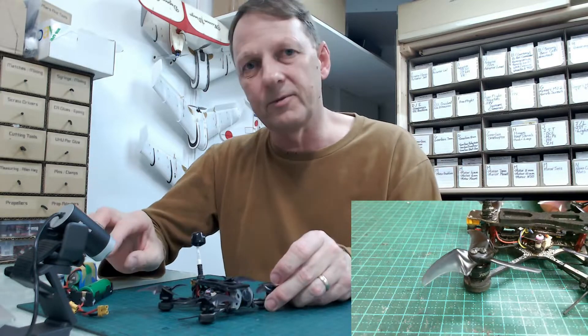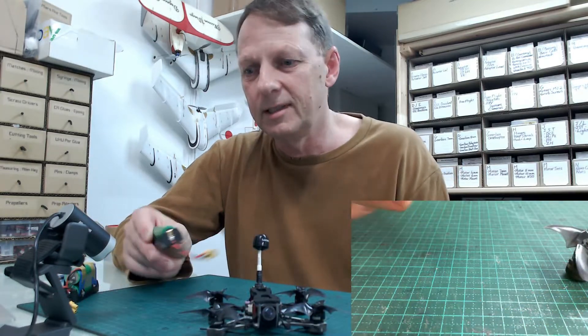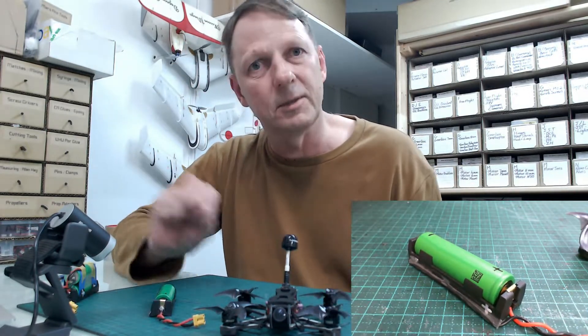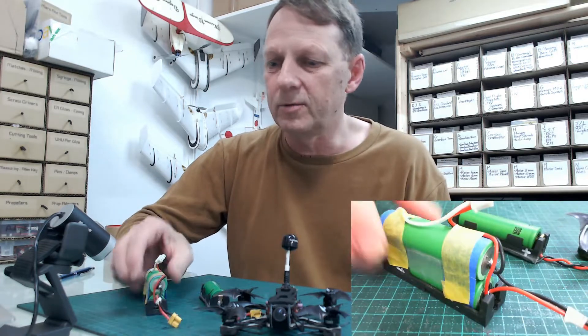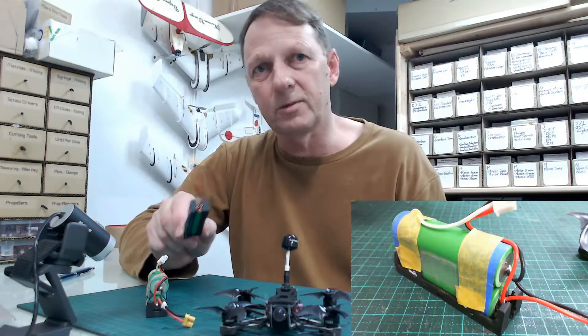We'll have a look at a couple of flight videos. First we've got the flight video for the 1S. I'll show you the video, talk over it a little bit, and skip through the middle so it doesn't get too long. It's going to be a 9-minute flight, then we'll come back and look at the 2S one. Let's try the 1S first.